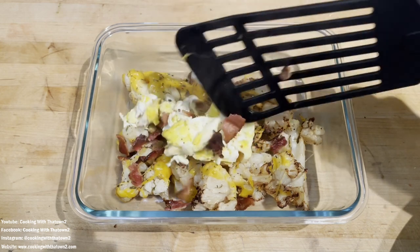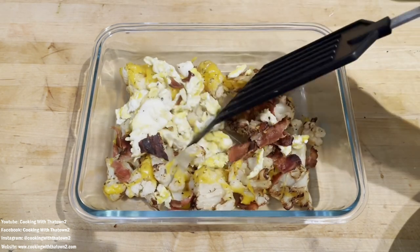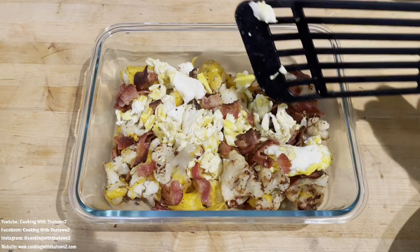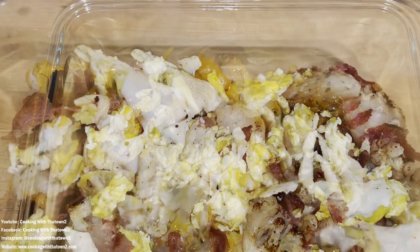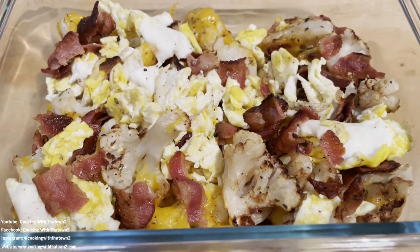And that is it! You can dress this up any kind of way you want — add some jalapeños, add some sour cream, cook it with some sausage. I just think this is a really good base and a really good breakfast dish. You can have leftovers also. I really hope you guys give this a try!